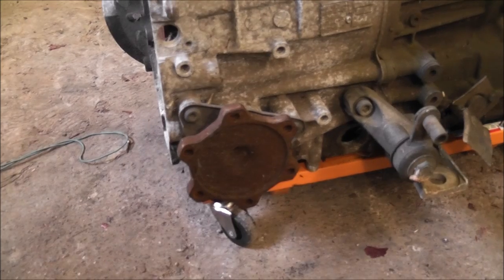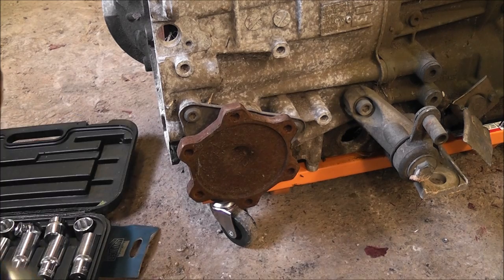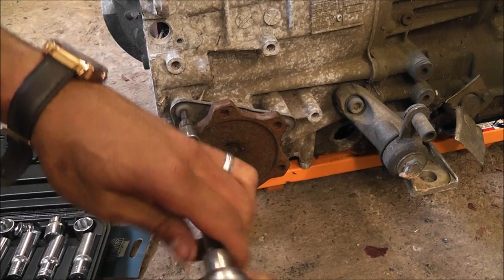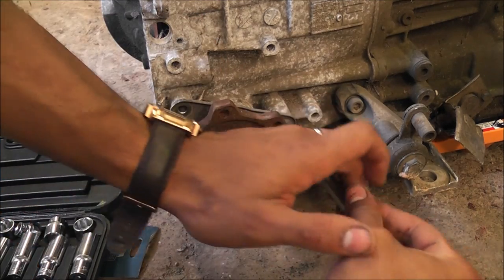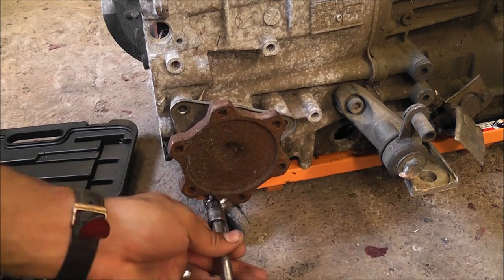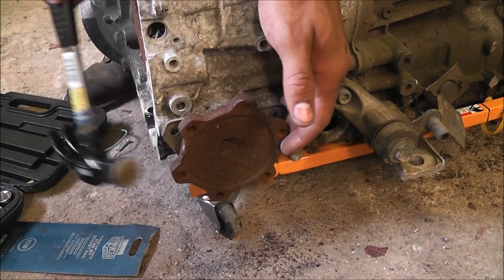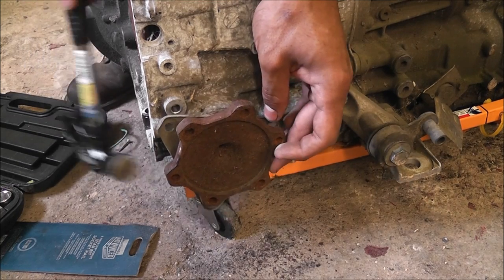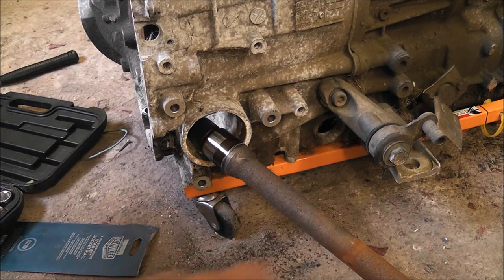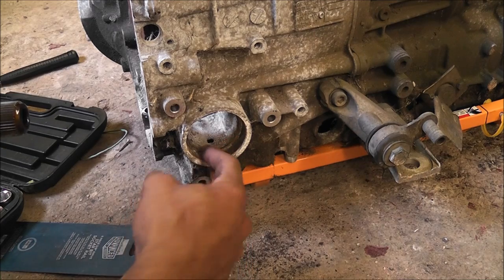I had to put the drive shaft in this side to keep the torque converter from falling out. There are only three Torx bolts that hold this in — that's a T40 on this shaft here. There's one underneath just there; only three hold this in. There's the drive shaft — it's full of spider webs and stuff, it's been sat for a very long time as you can see.